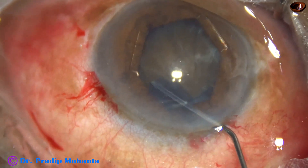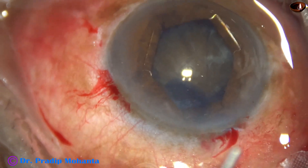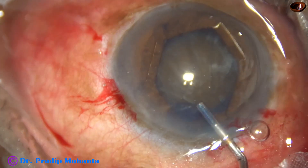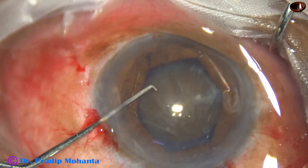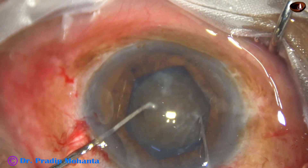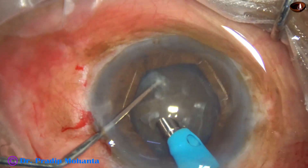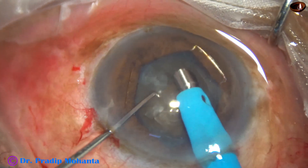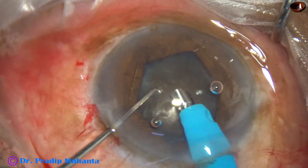Hydrodissection is done at multiple points and small amounts of BSS are injected. Visco is injected again and the nucleus is bimanually rotated. Bimanual rotation of the nucleus causes stress on the zonules.